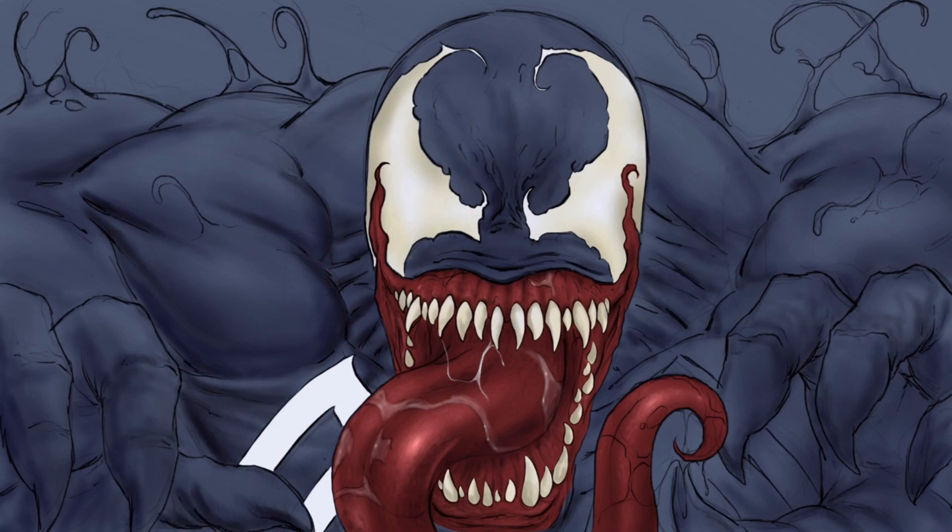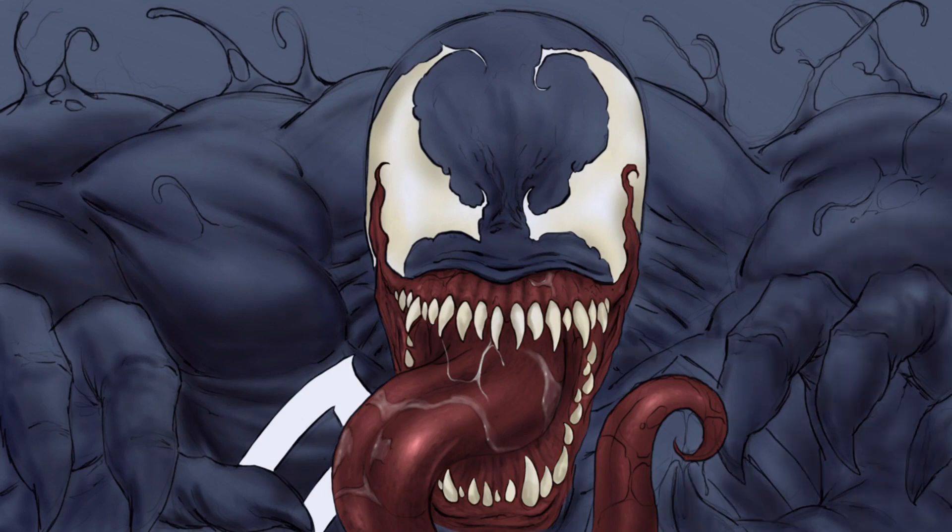It also lends itself to giving you this 3D perception on your work, which is always important. I painted the background as a separate layer — you'll see that here in a bit. There are lots of ways to clean up your edges by doing that.